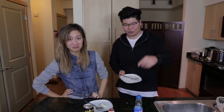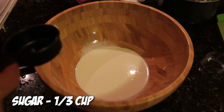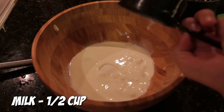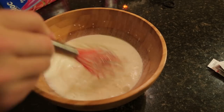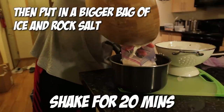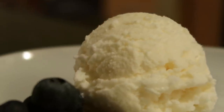Moving on to ice cream number two - the Yakult. Tim says this is probably going to be his favorite.